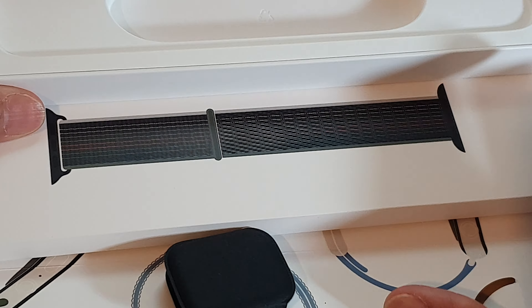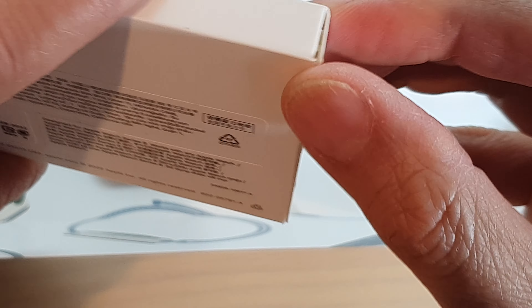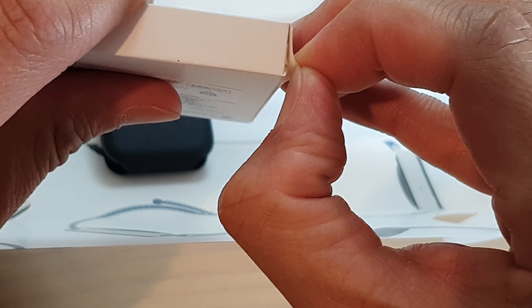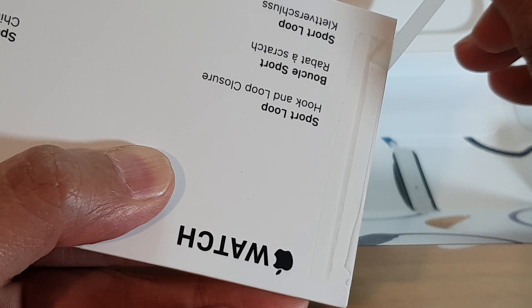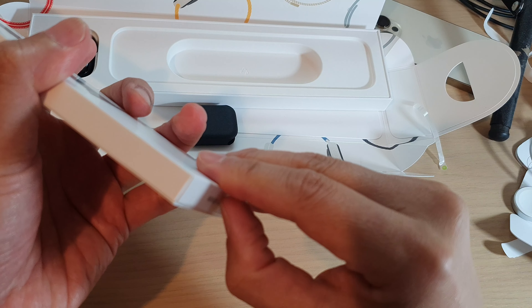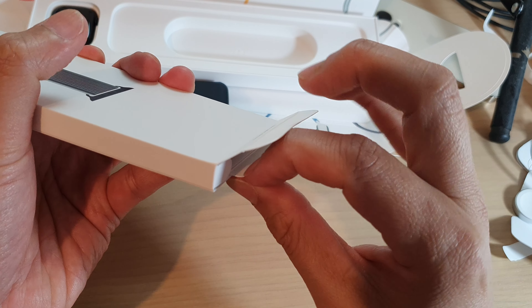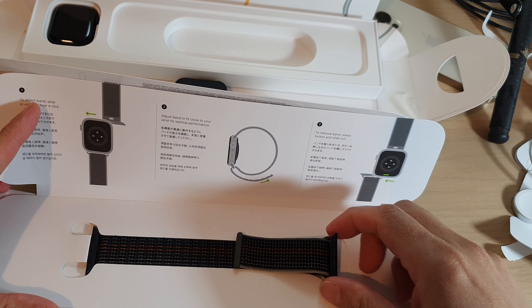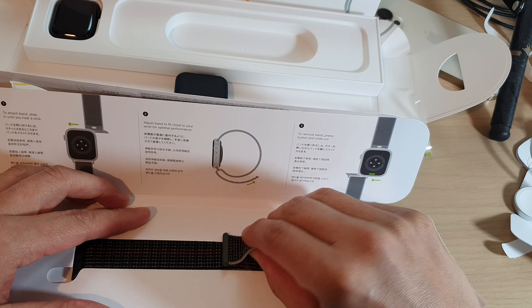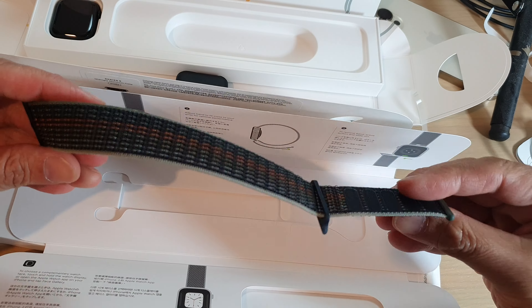I'll put the watch to the side and we're going to open up the band. The band costs around $69 Australian dollars — in US dollars maybe it is cheaper, and of course depends on where you live. Over here there is also a seal — I'm going to break the seal, pull it down, and then open out the inside box. There is a tab — you can drag out the whole thing, and then here we have one strap.